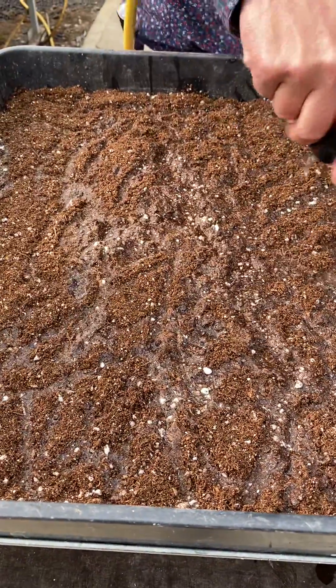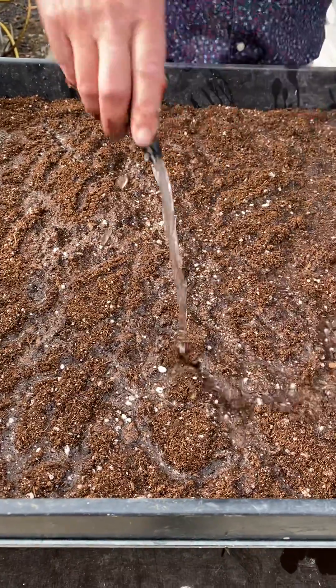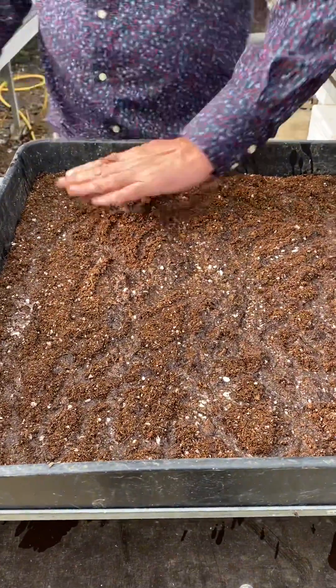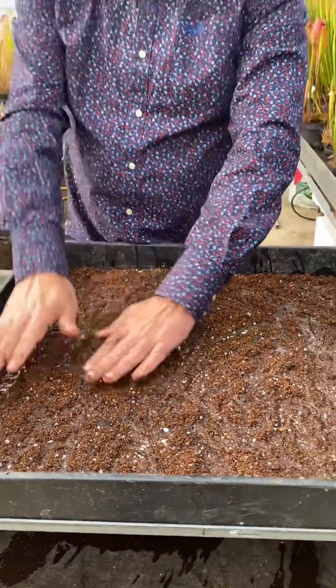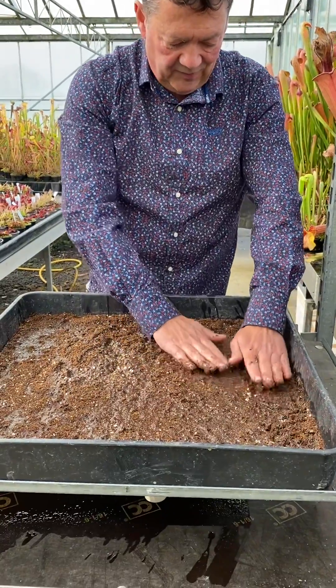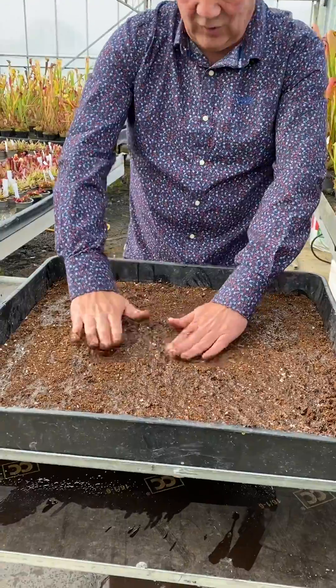Once you start doing this, there will be no stopping you. Once you've got it growing well, you can just keep cropping off. I'll show you what I mean by that in a minute. Push it all down and let the water soak into that CON1.